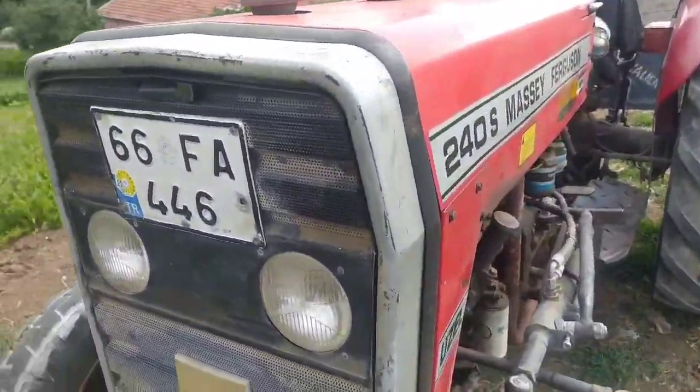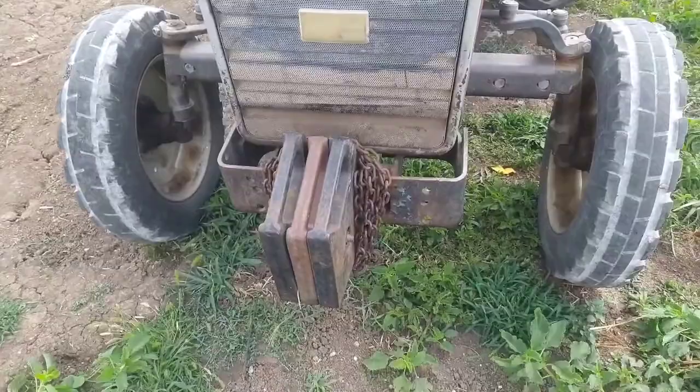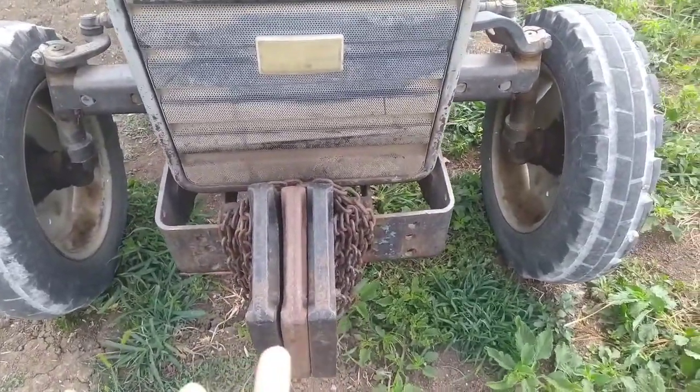Traktörün nelerdir? Arkadaşlar, şöyle önde 3 tane ağırlık var, 25'er kilo.